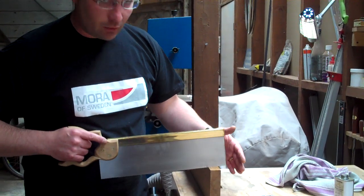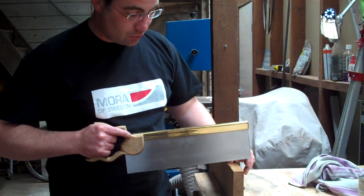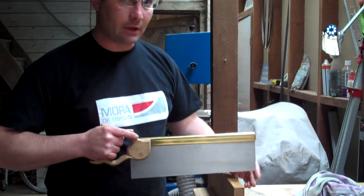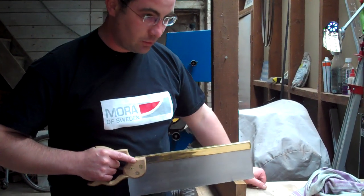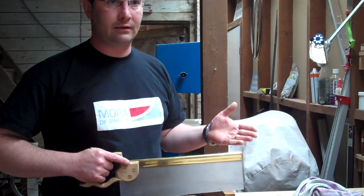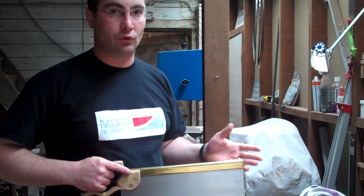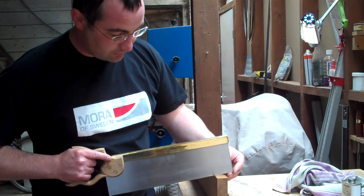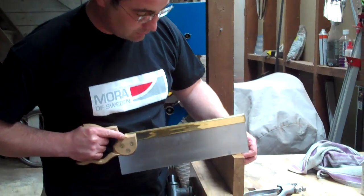If the wood is bearing all of the weight of the saw, that's full throttle. If you're holding most of the weight of the saw, that's tick over, and you're working between those two. Resting all the weight on the timber and just pushing is like flooring it on the starting line — you'll just get wheel spin. So start with you taking most of the weight and do one gentle full stroke.